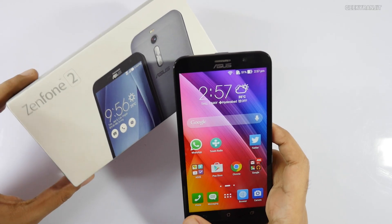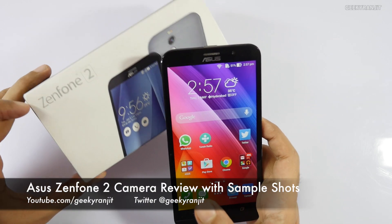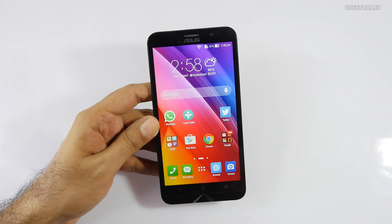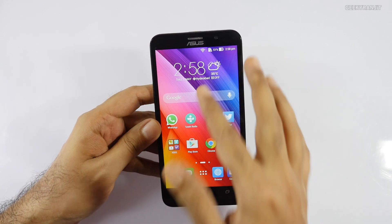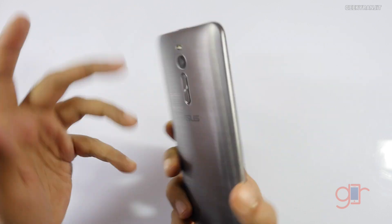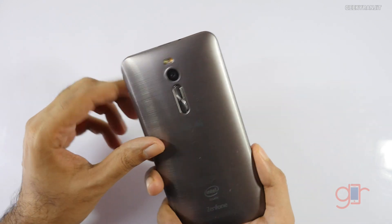Hey there, this is Ranjit and in this video we'll be doing the camera review for the Asus Zenfone 2. I've taken a lot of sample shots and even video with the front-facing as well as the rear-facing camera. I'll show you all of them a bit later, but first let's have a look at the interface.